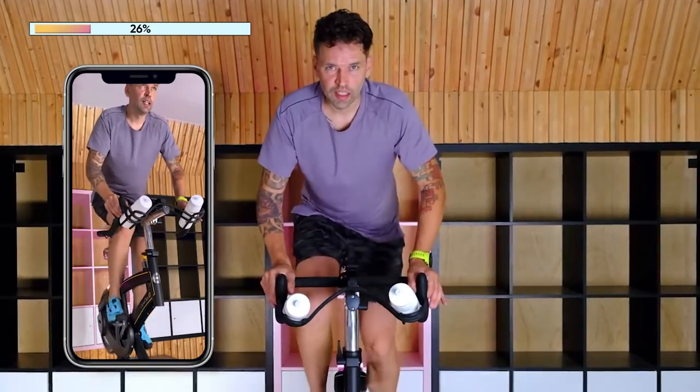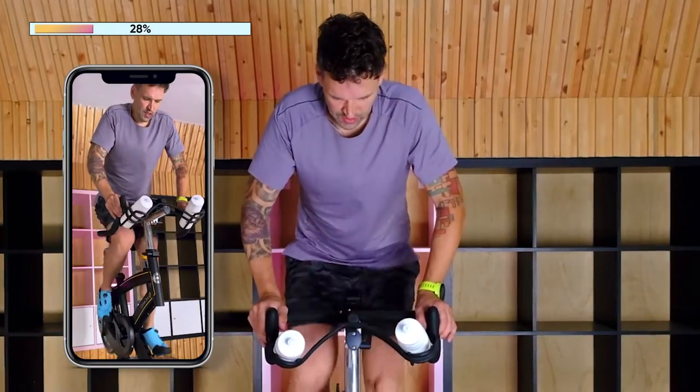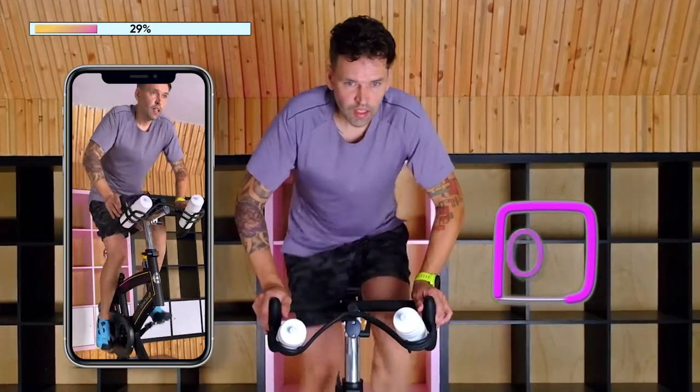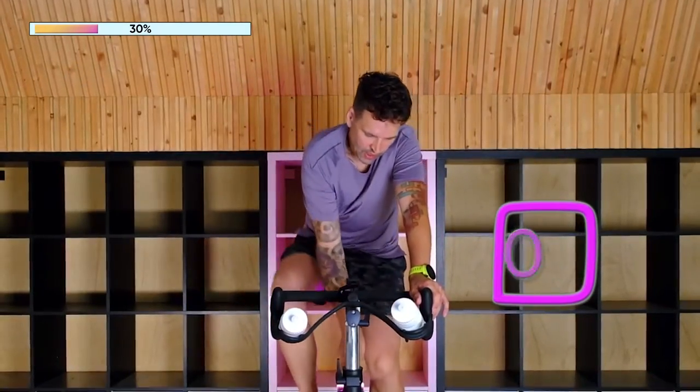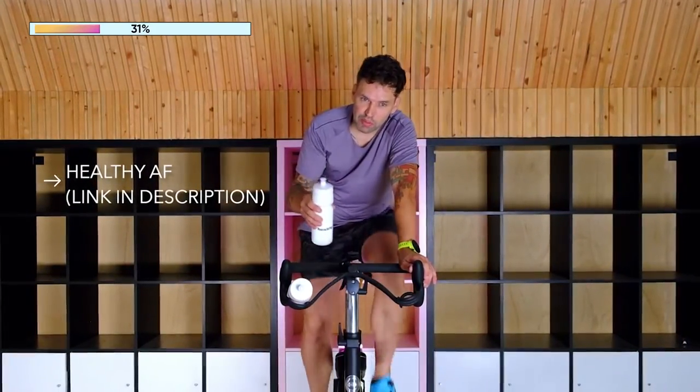Just remember to breathe. We'll grab a sip of water—not a whole lot of water—in about 30 seconds. Just stay soft and relaxed. Remember to breathe. 15. 10. Three, two, one. Okay, take a seat. Lower the resistance. Wash it out. Remember, take a sip. Healthy AF—Healthy Transformation brand, available in the description or in the store tab.